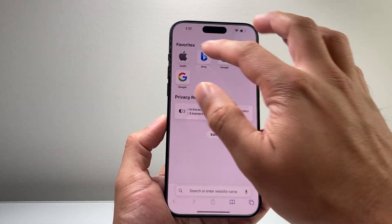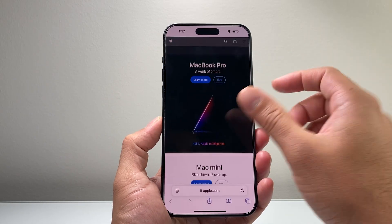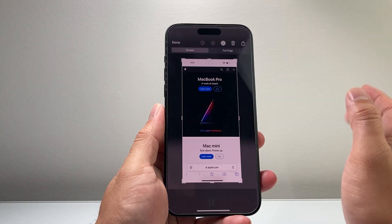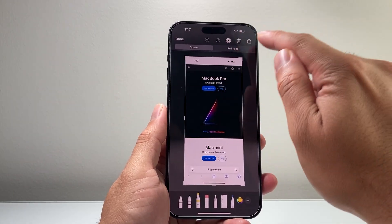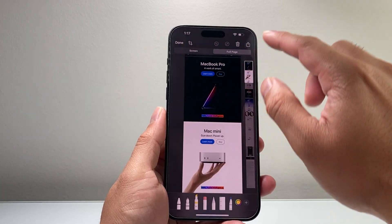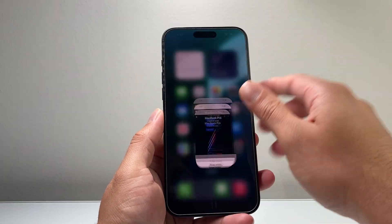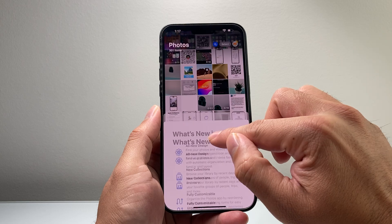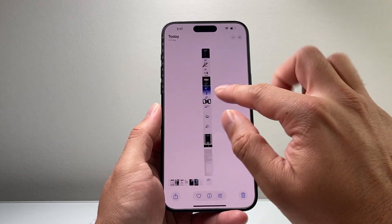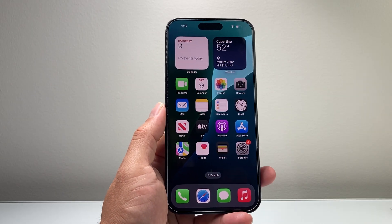Another tip: if you're on a website and need to take a full screenshot of the whole page, take a screenshot normally and then open up the full page option. You'll get a full-page screenshot instead of just that one screen. You can click Done and save it as a PDF to Files, or to the Photos app. All the screenshots you've taken will be listed there.